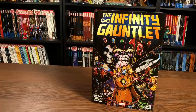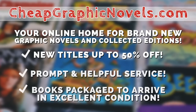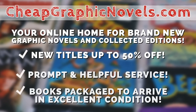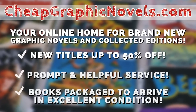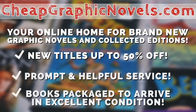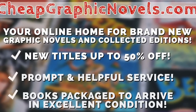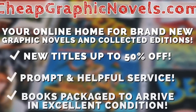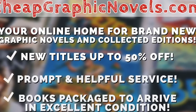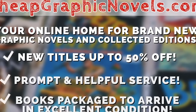When this book comes out, you can purchase it from our sponsor CheapGraphicNovels.com — your online home for brand new graphic novels and collected editions up to 50% off cover price. Cheap Graphic Novels prides itself on packaging your book so they arrive safely and in excellent condition, as well as prompt and helpful service. Check out their bargain bin for even greater deals up to 90% off cover price. For first-time customers, let them know you were referred by Near Mint Condition at checkout and you'll receive a credit for free shipping on your next order — U.S. customers only.